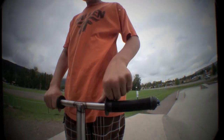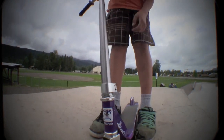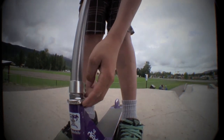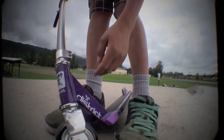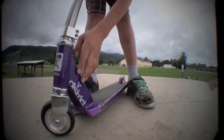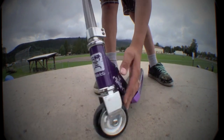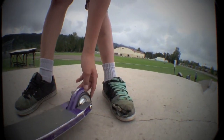This is Logan Grubbs and my scooter check. ODI long neck grips. Lucky standard bars. Razor clamp and Razor headset. District deck with district head tube. Full metal core Lucky wheel with Lucky bearings.